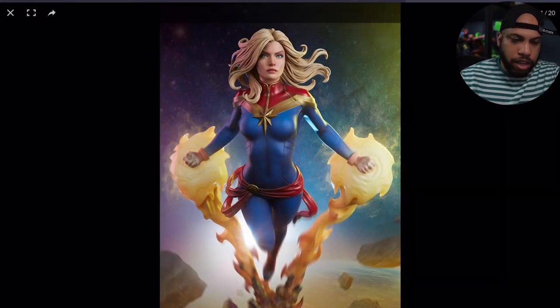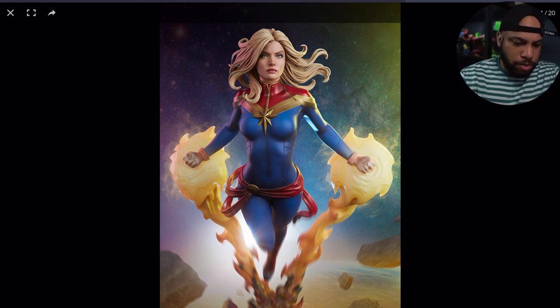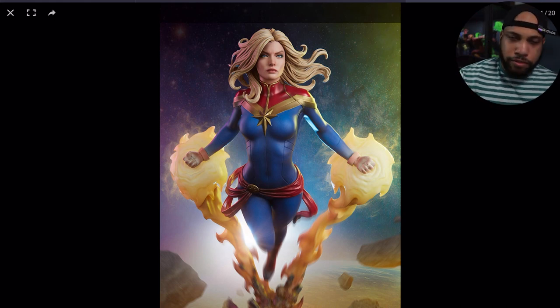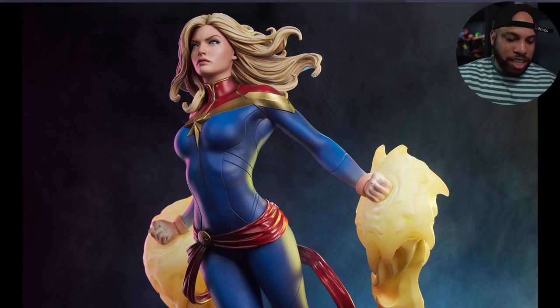Here we have the Captain Marvel premium format. The thing that pops out to me the most is the head sculpt and the logo in the front — that's what really grabs me. From the waist up, this piece looks absolutely phenomenal. They did a great job.